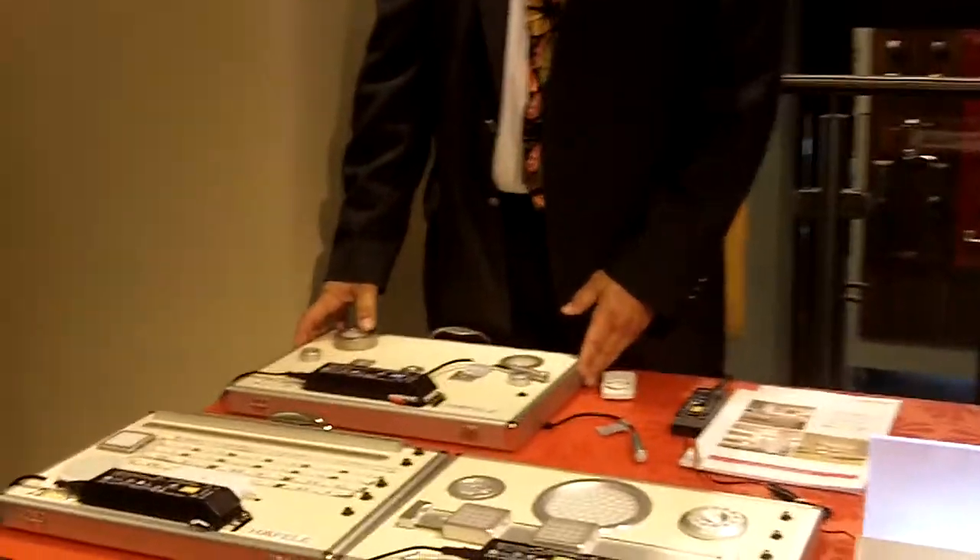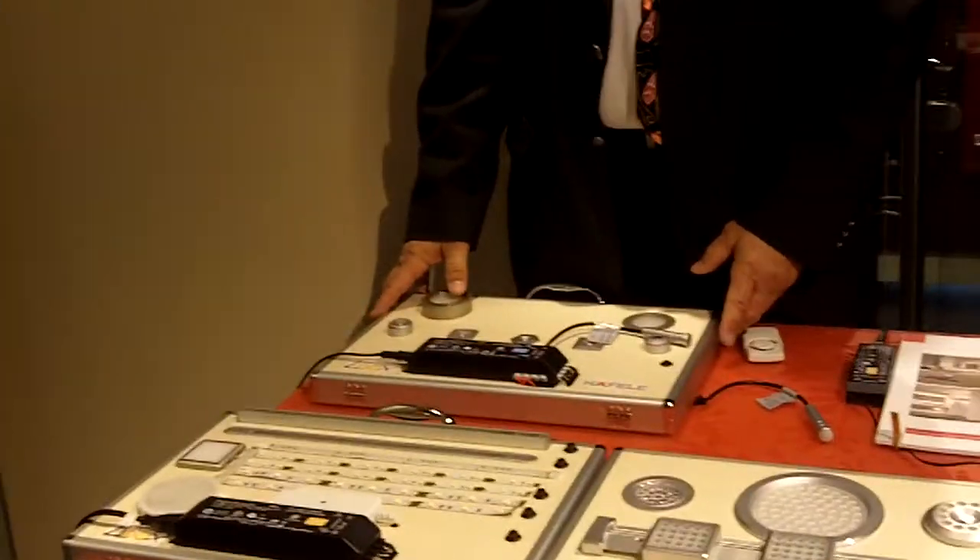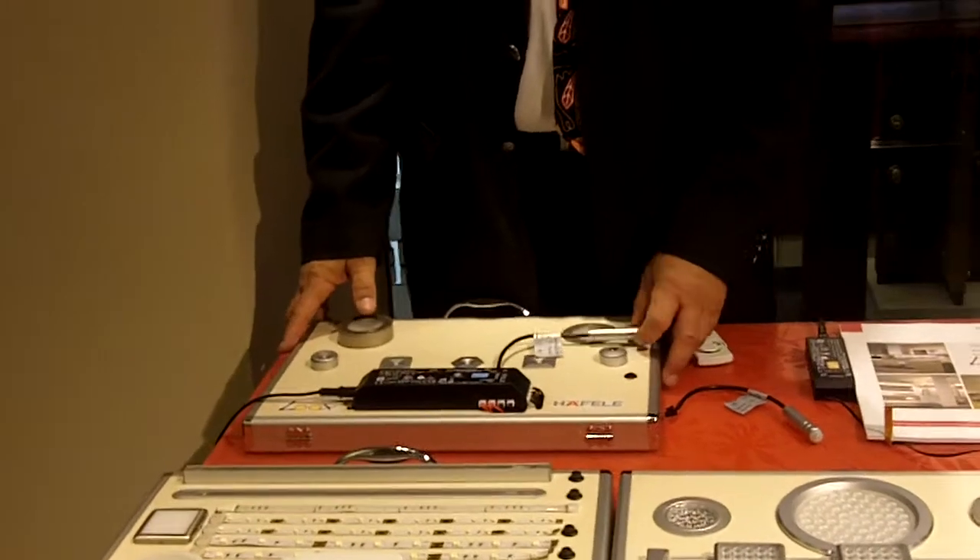Hello again. Steve from Haefela, from the beautiful downtown Chicago showroom. I wanted to show you one more product — it's LED Looks Lighting, and this one is a 350 milliamp version.